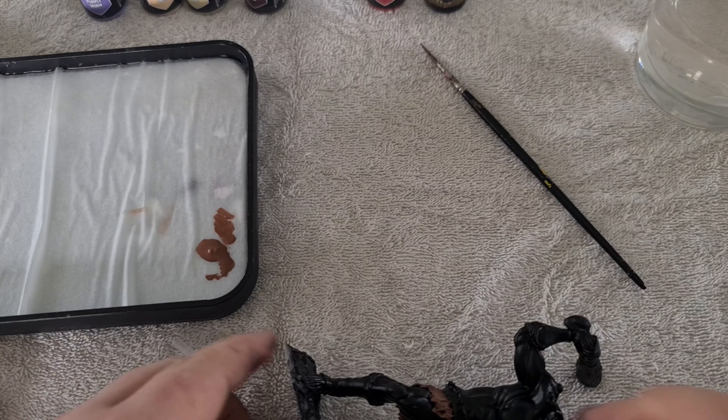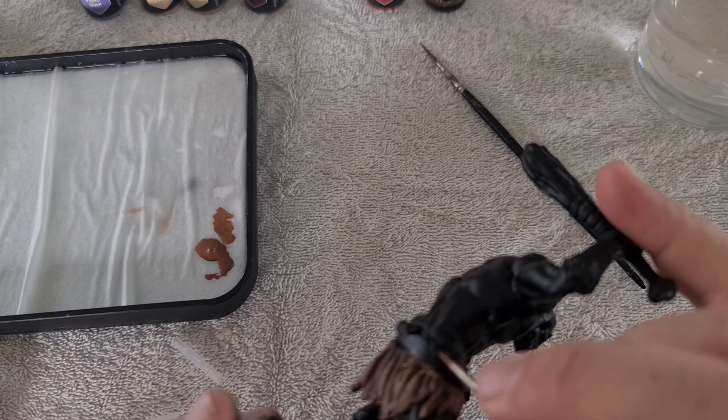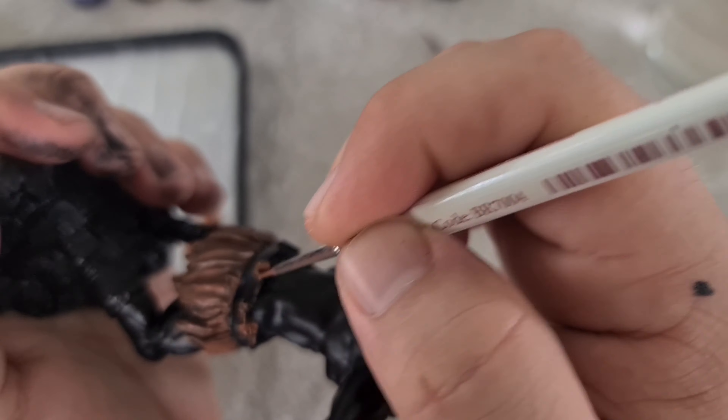Grabbed a smaller brush — this one is an insane detail Army Painter brush — and that's when I started going over with a little bit of the brown, because I realised that part of the loincloth had actually been tucked into the belt.